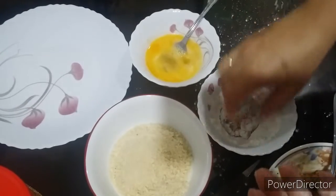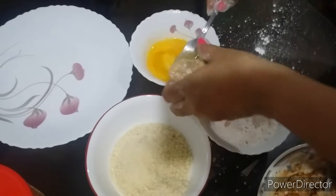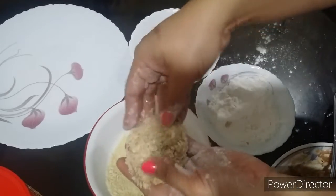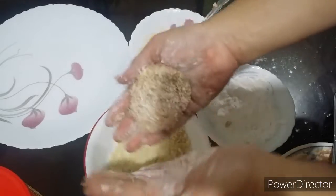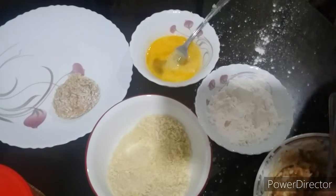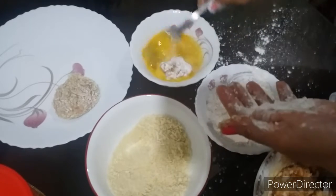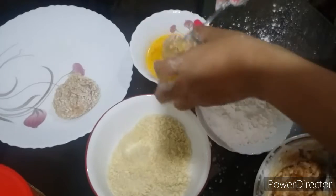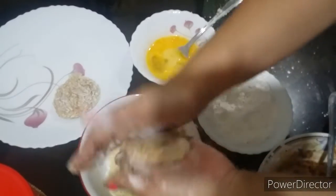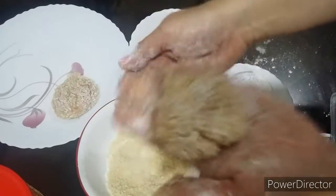First, put it in flour, and then dip it in the egg, okay? And then last is the breadcrumbs. So as you see, that's the shape — okay lang naman kahit hindi siya square. So let's do another one: flour, then egg mixture, then breadcrumbs. Shape it a little. It kind of looks like palitaw.